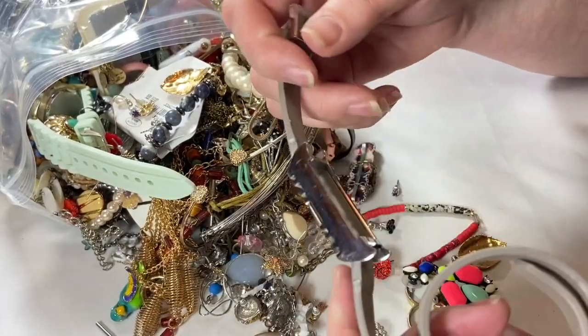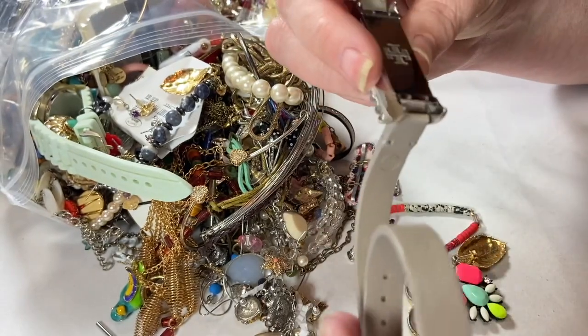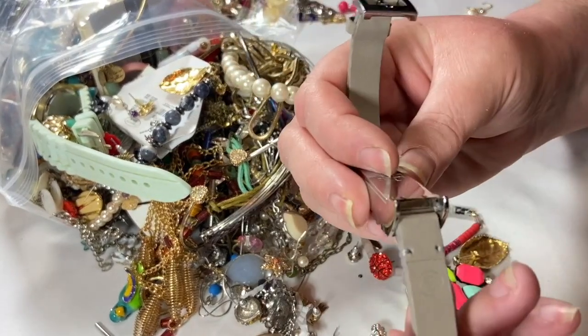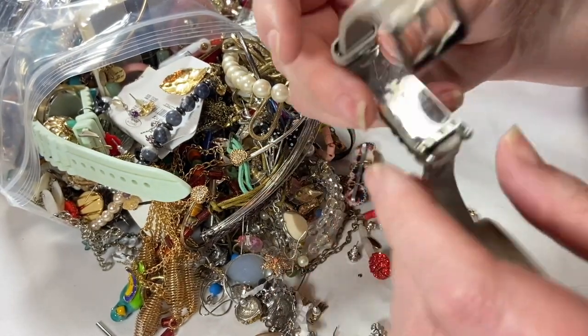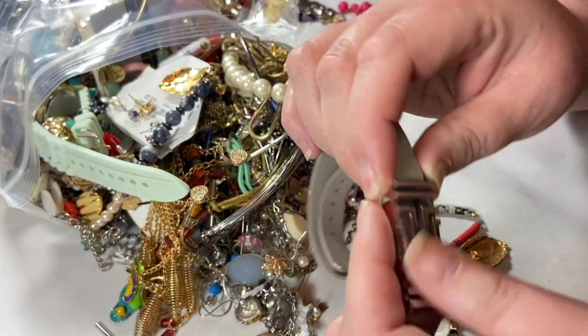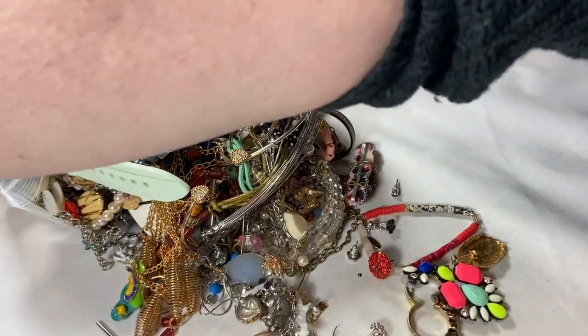Well, this looks like it is just a case for a Fitbit. Wait — is that Tory Burch? I think it is a little scuffed and tarnished up here, but people don't care about that with Tory Burch so much. I guess I'll do some research on that before I throw it into my next lot.